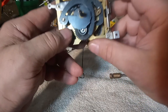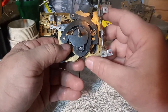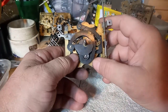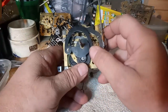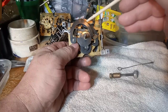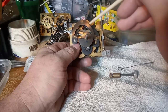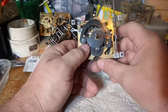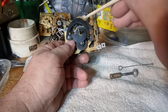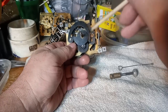I'm going to be pausing this video some because I'm going to have to do some things off camera — I can't see over this camera. You have what is called the rack. This right here is called the rack. On newer movements they went to a rack and snail system, this being the rack arm, and this is the rack itself that has all these notches in it. This is what counts the hours.